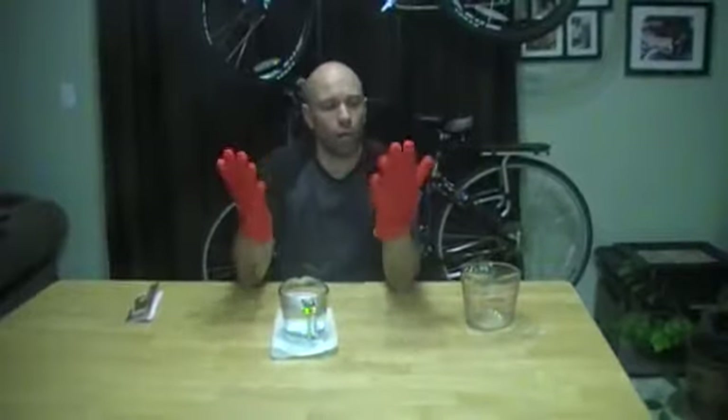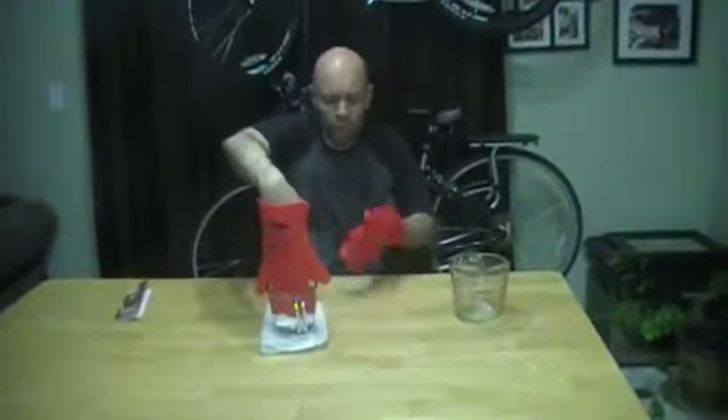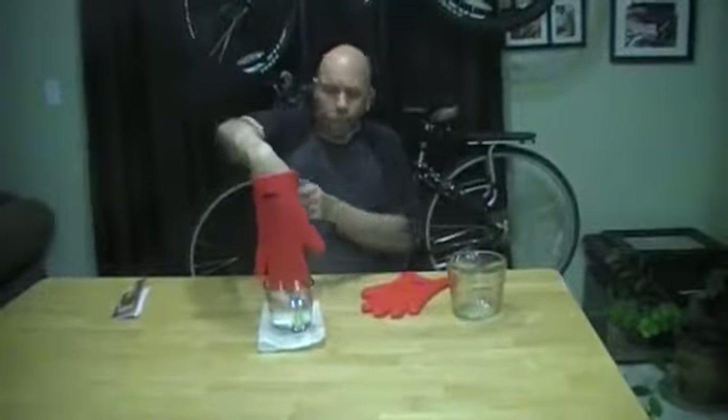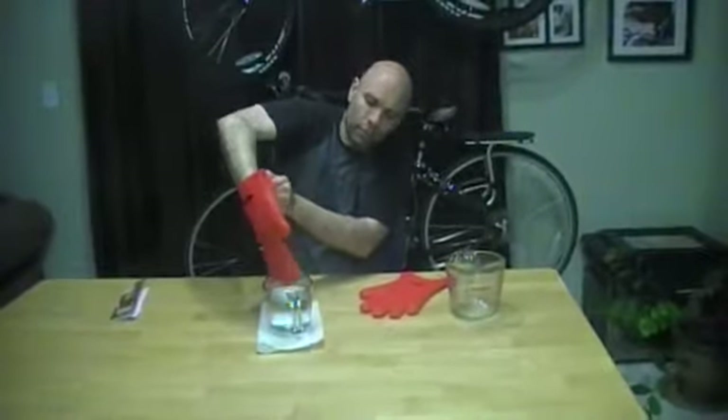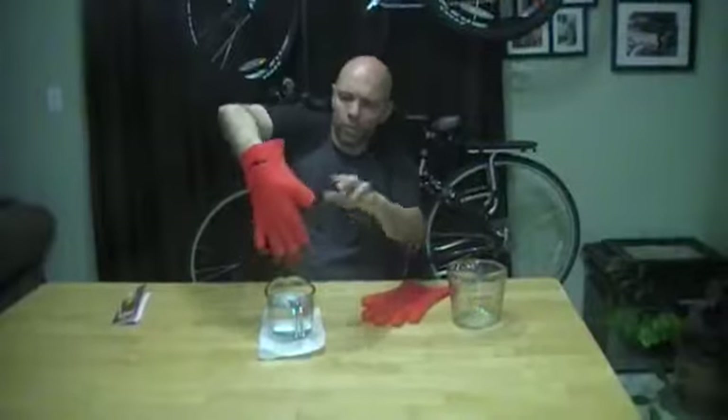Now it's pretty warm. The other thing is — I probably don't actually want to do this — but you can submerge them in boiling water. I thought they'd be really hot once I put my fingers in, so I didn't actually want to do it, but yeah, it's pretty warm and toasty and I can still put my fingers in after that.